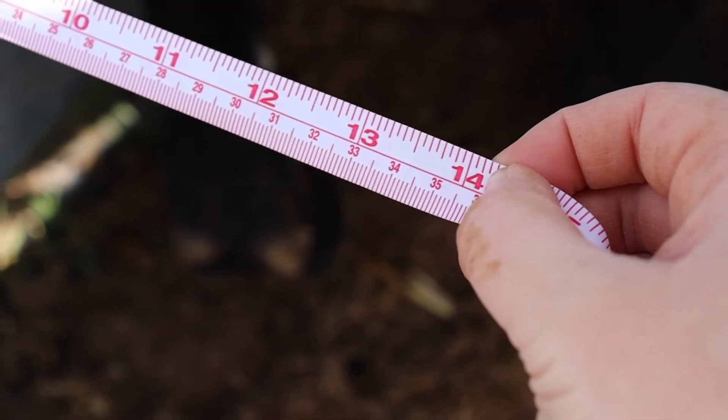3. Avoid placing the thumb of the hand holding the neck of the scrotum between the cords, as this will cause separation of the testes and an inaccurate measurement. 4. Appropriate measuring tape should be used to collect scrotal circumference measurements.